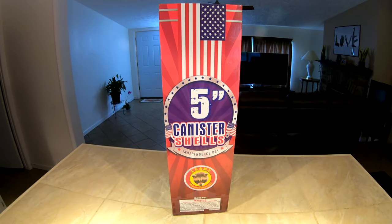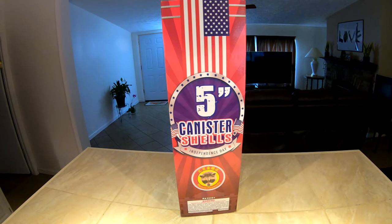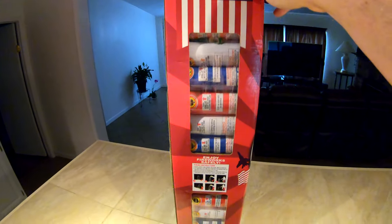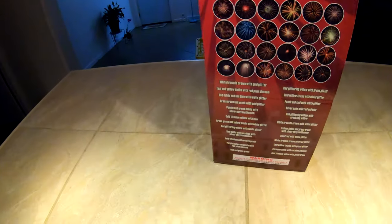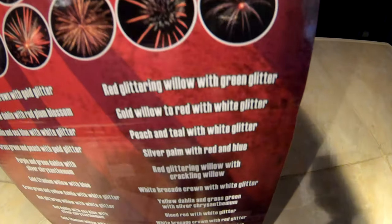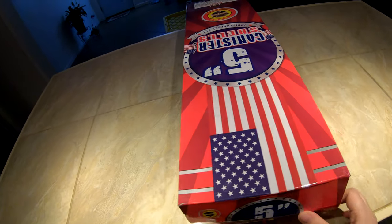What is up, Pyros! Today we're going to take a look at the 5-inch canister shells by Raccoon Fireworks. I know we got these last year but I've been waiting to demo until I had enough shoot time to shoot them all, because I want to shoot the entire 24-pack. As you can see, you got 12 shells on the left and right sides of the package with all these different effects.